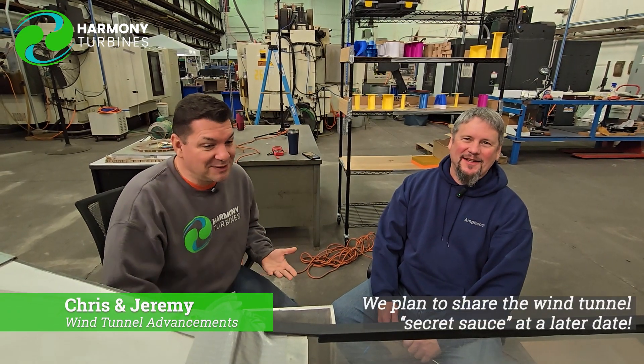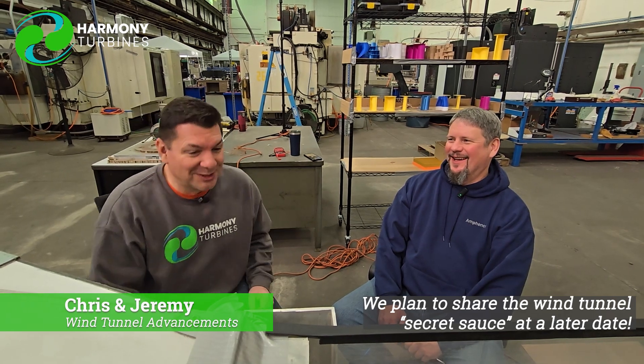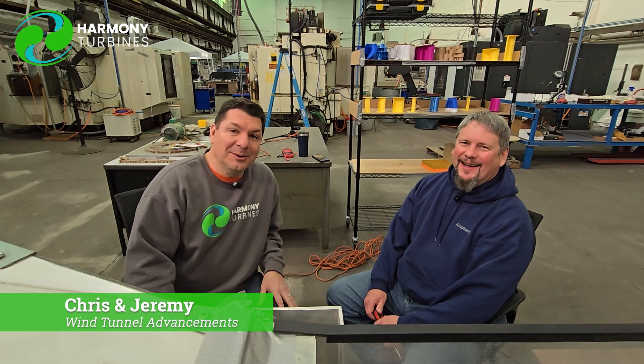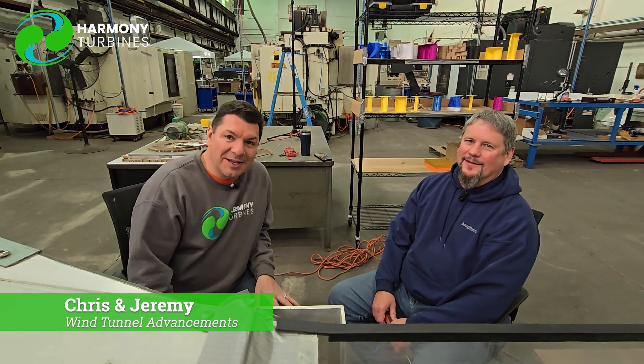We'll do some other sessions where we maybe show the data, but we'll have to see — if we've finally figured out how to do wind tunnel testing correctly, I'm not sure I want to show that to the rest of the world. Alright guys, thank you. Chris and Jeremy from Harmony Turbines signing off.